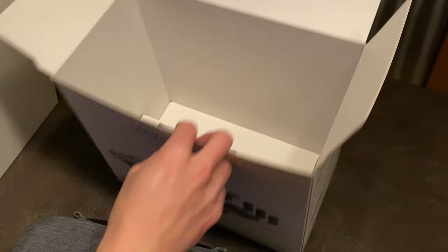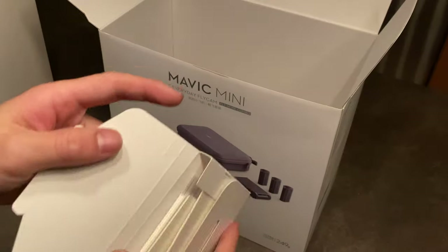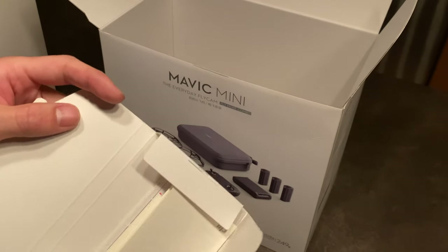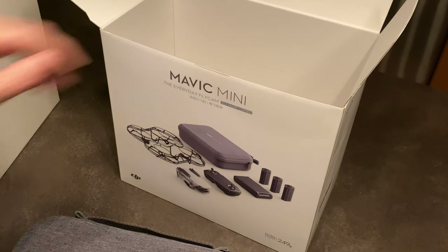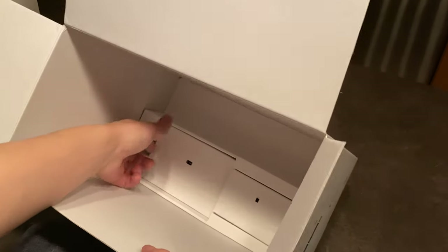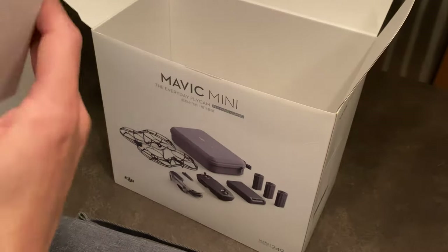In here we have what is probably user manual stuff — yep, some user manuals on how to fly. And then here are our batteries!